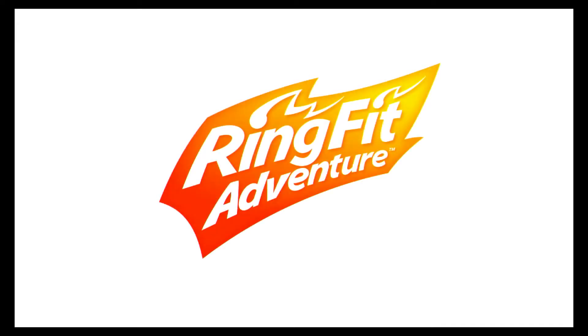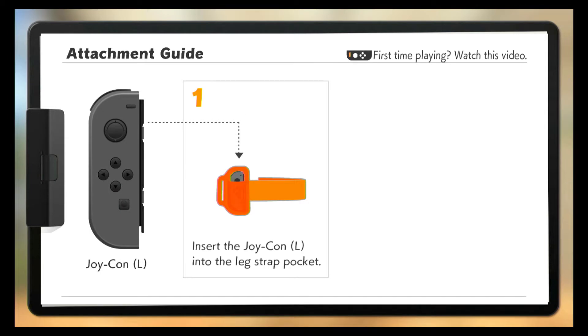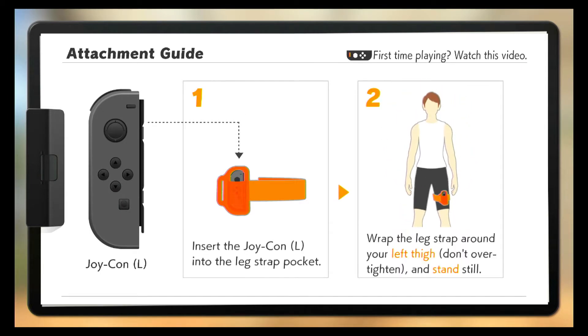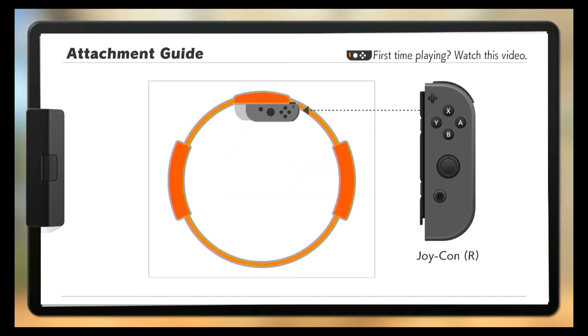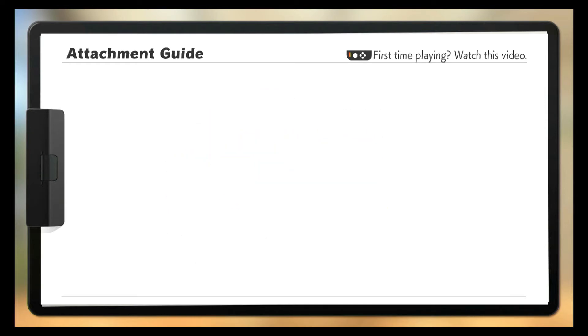I need to set this up, so let me quickly set up the controllers. I'm just going to put the left one in the leg strap pocket, and then I need to set up the other controller into the Ring-Con accessory.